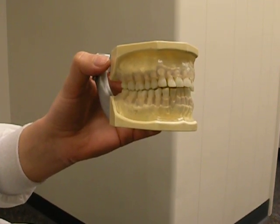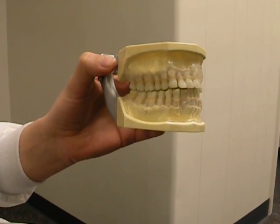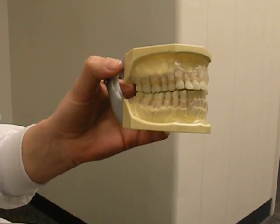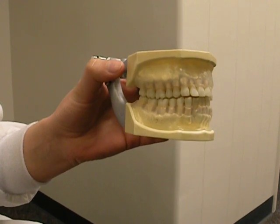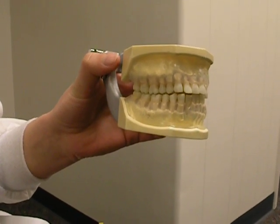Today we're just going to talk about some basics with the bitewing x-rays. Since I've shown many assistants over the years, I want to just record it today. We're just demonstrating on the model, and we'll do some later ones in the mouth.